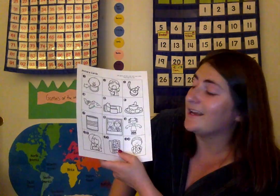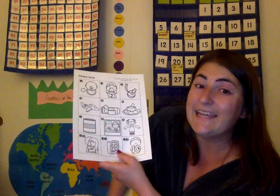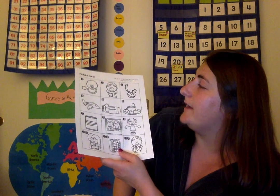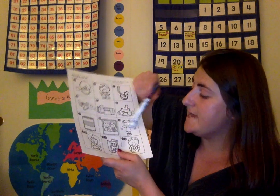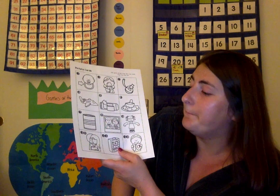This is a can. C-a-n, can. This is wed. W-e-d, wed. This is big. B-i-g, big.